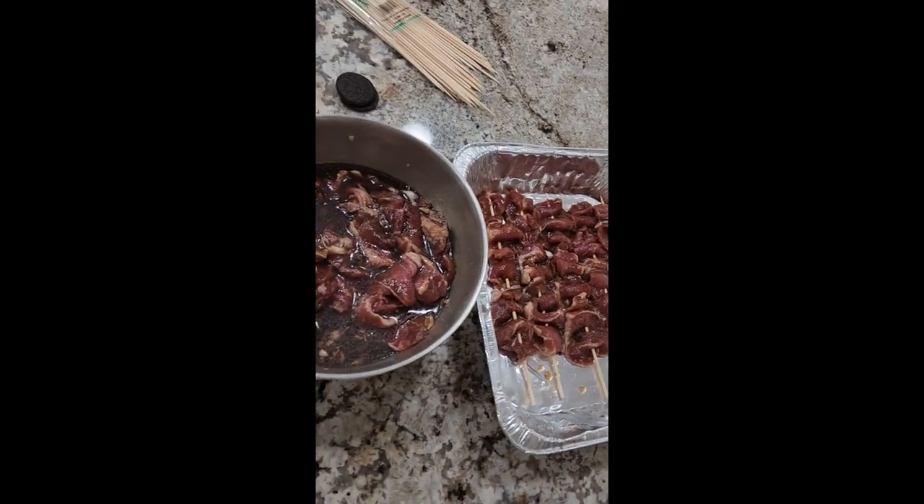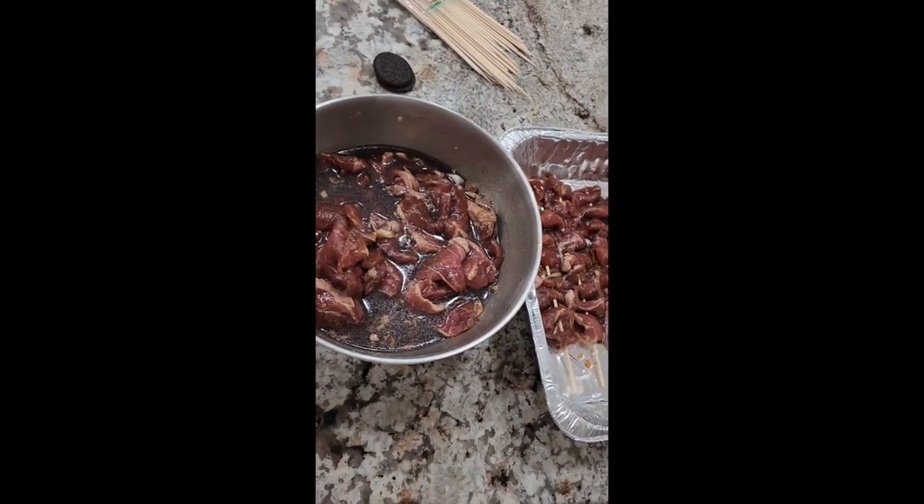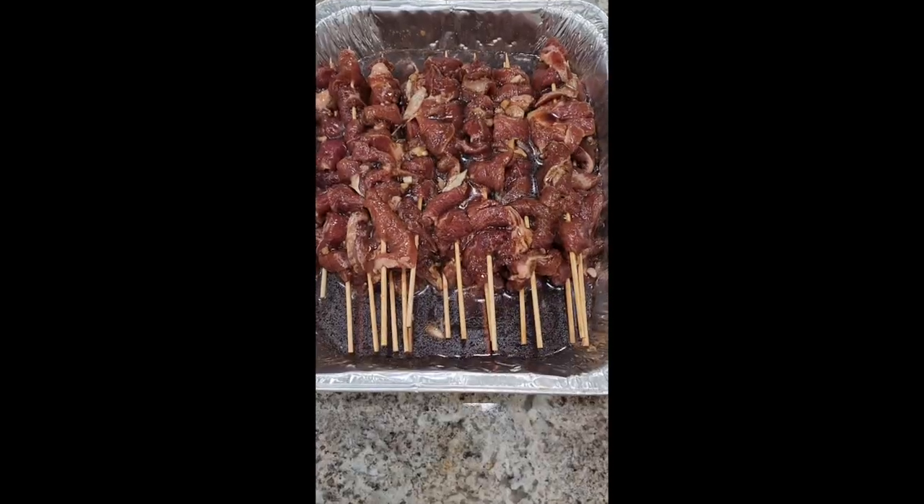Hi, today I'm gonna show you what's for dinner. We have Filipino barbecue on a skewer, just like that. I slice the meat thin so the flavor would soak in really, really good. Look at that, that's gonna be good. I'm excited.